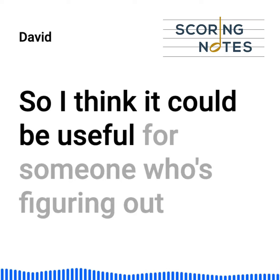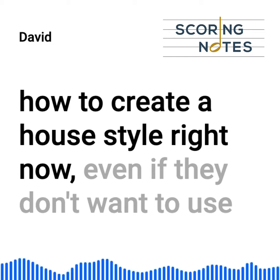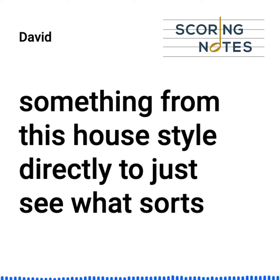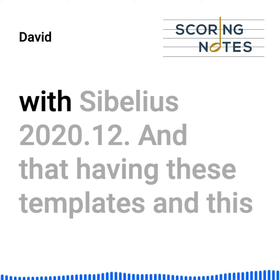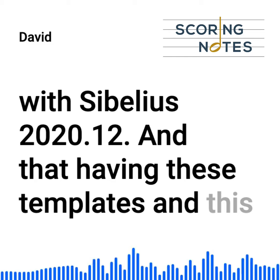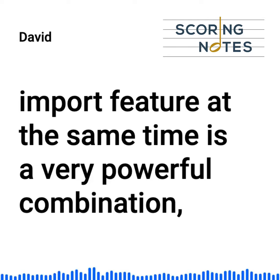I think it could be useful for someone who's figuring out how to create a house style right now, even if they don't want to use something from this house style directly, just to see what sorts of things one can include in a house style — that could be really valuable. And on top of that, I think it is not a coincidence that this pairs nicely with Sibelius 2020.12; having these templates and this import feature at the same time is a very powerful combination, much like a very funky cheese and a full-bodied Bordeaux.